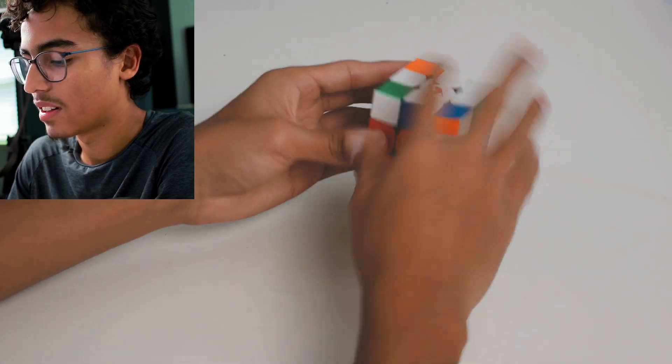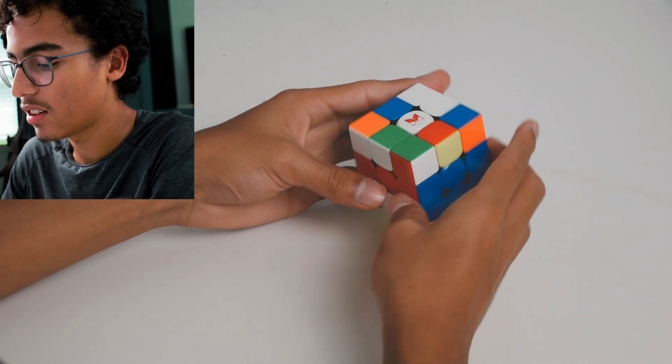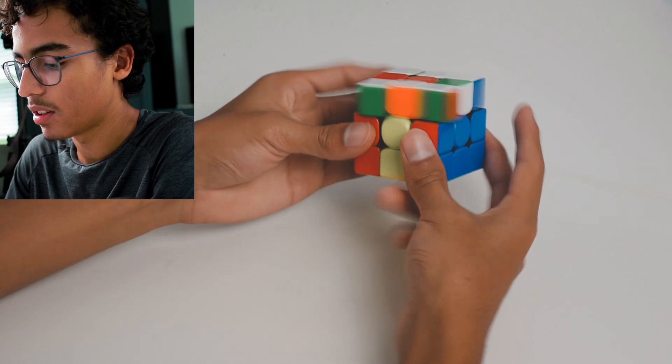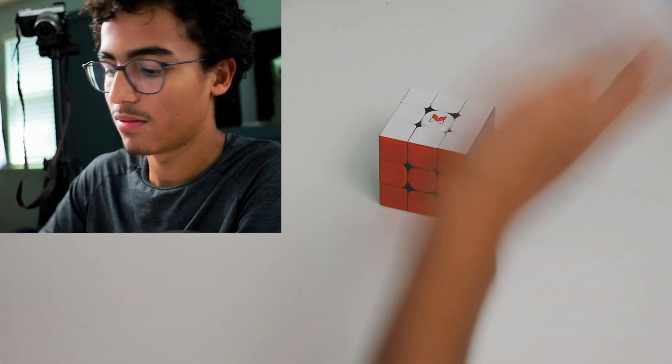Then I can make a cross — actually, I think with this I could have done CMLL, put all that up, made a cross, and then finished it. Ignore the plus two.